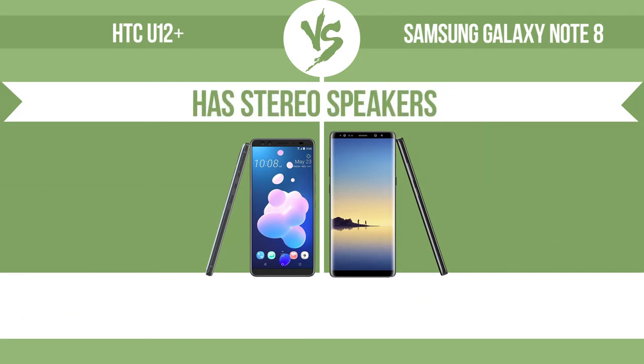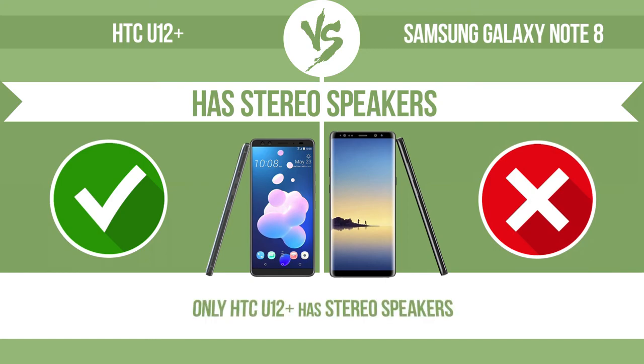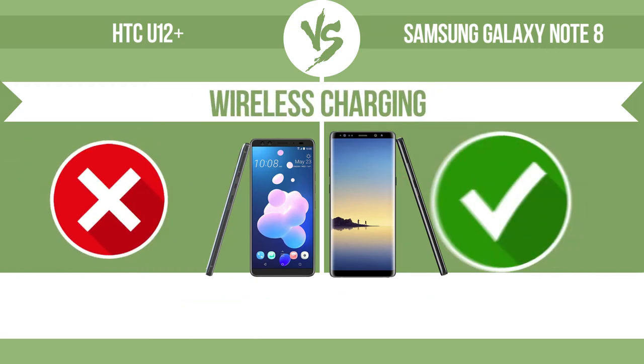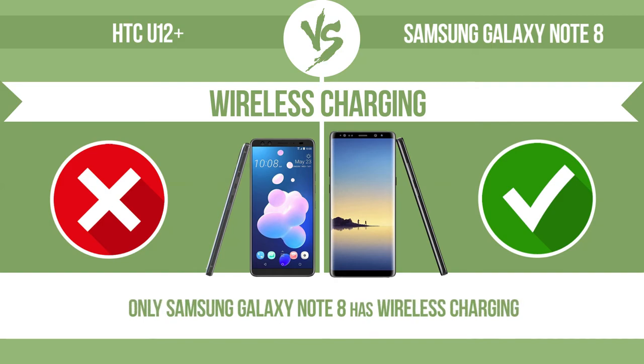Has stereo speakers. Devices with stereo speakers deliver sound from independent channels on both left and right sides, creating a richer sound and a better experience. Wireless charging — the manufacturer offers a branded wireless charging kit. To charge the device, you simply put it down on its charging base.